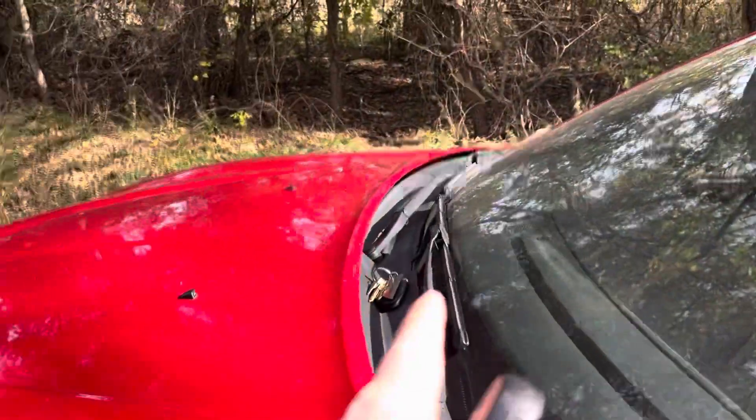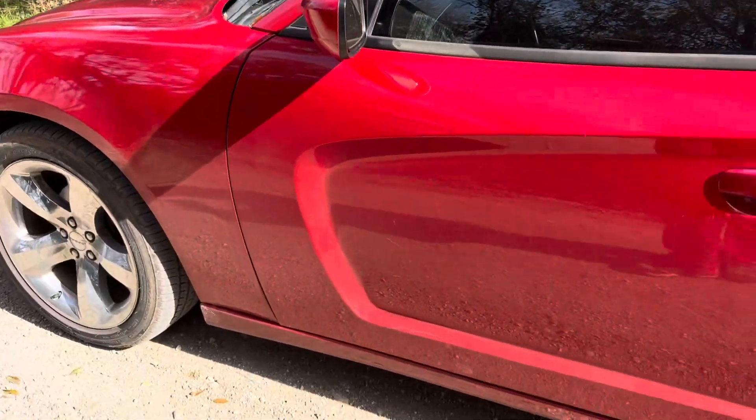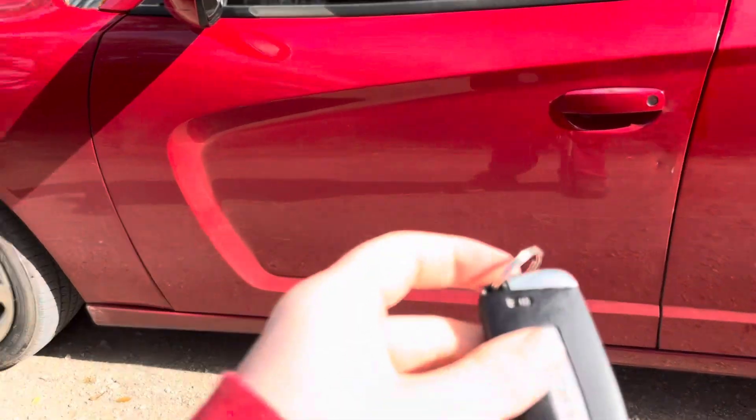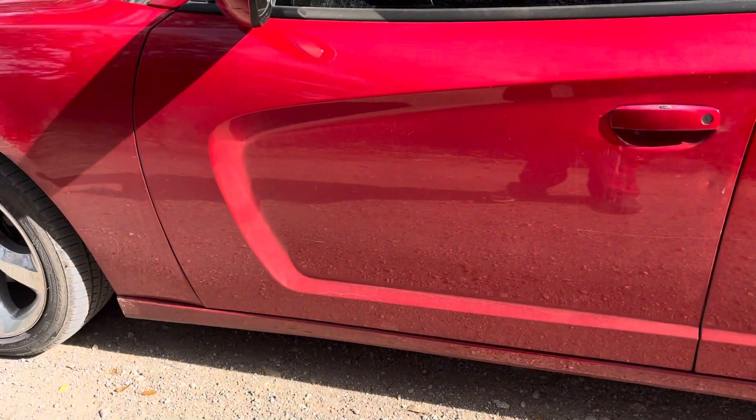I do have my working key sitting up there, but the car is not detecting it. So the first thing you want to do is look at the back of the key — you have that little switch.